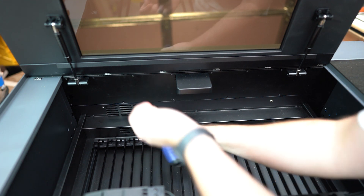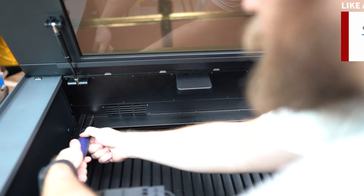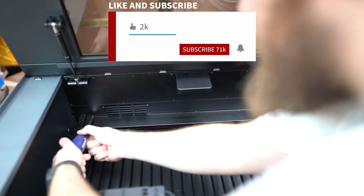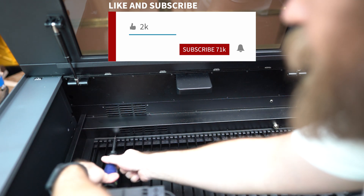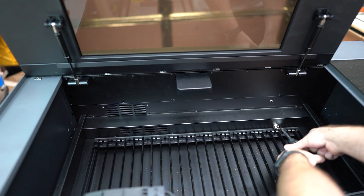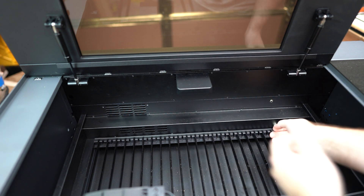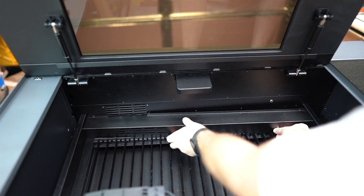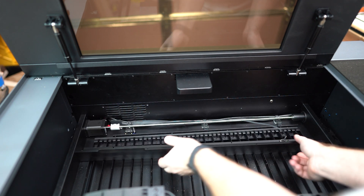If you're not subscribed yet and you like to see a sweaty man undo screws, now would be a great time to subscribe, like, and comment. Okay, all nine screws are out. Now this panel should come off.